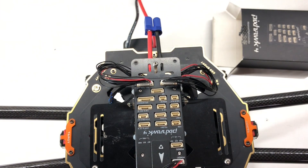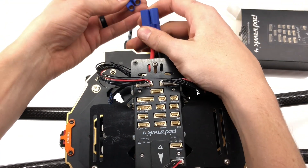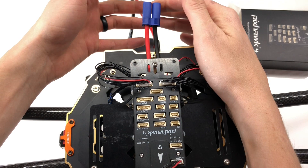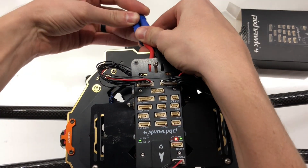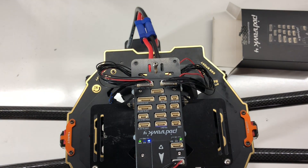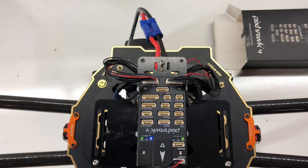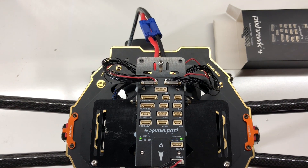I'm going to plug this in for the first time, and I'm really hoping I don't see white smoke. Let's see what happens. The ESCs are chirping — that's a good sign. The Pixhawk is indicating that something's going on. So far, no white smoke.